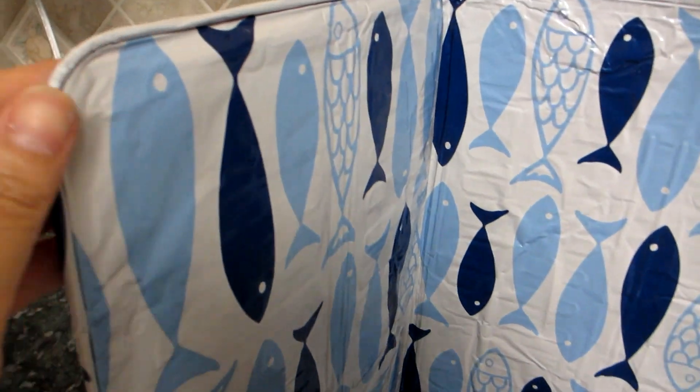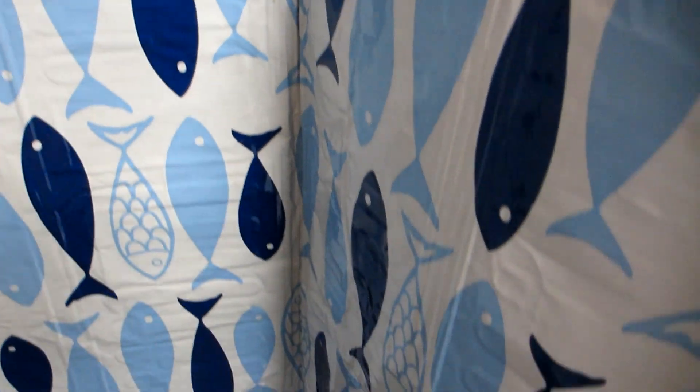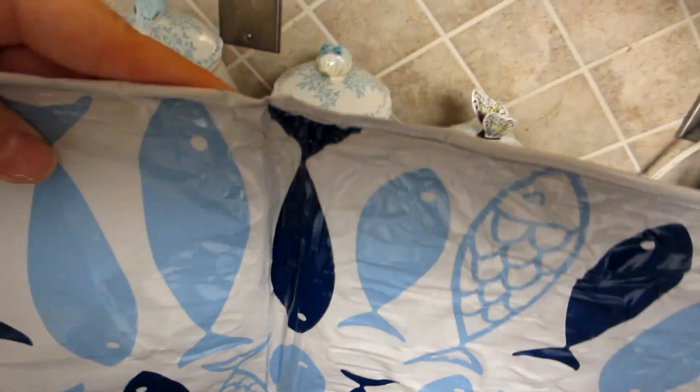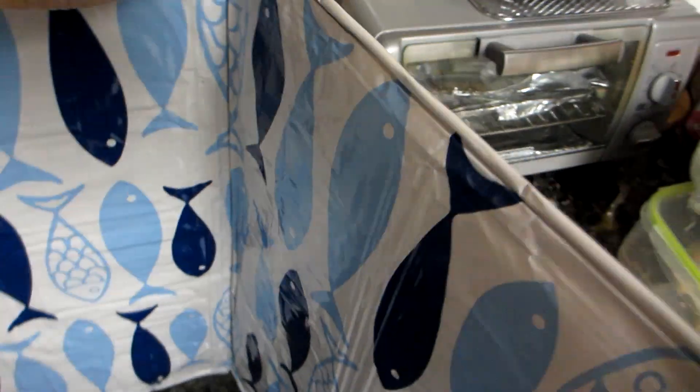This anti-splatter shield guard is pretty basic but does the job. The shield is about 15 inches by 33 inches. It is nonstick and it does keep my backsplash free of oil when I'm doing a lot of frying. To clean it, I use soap and water.